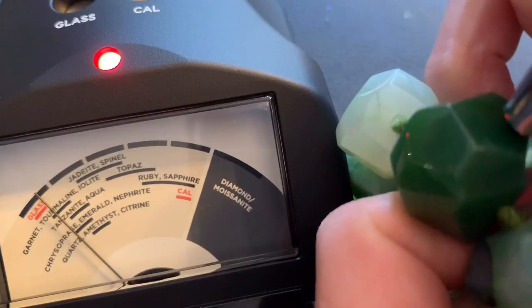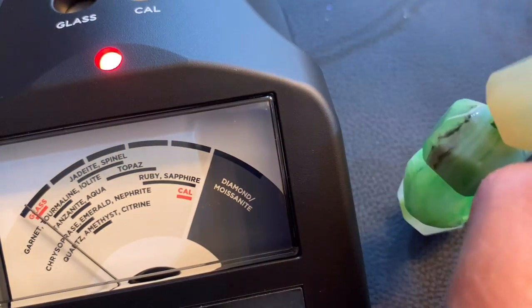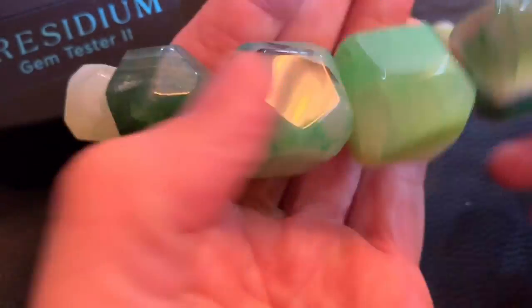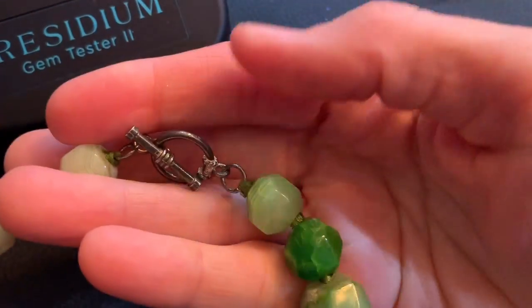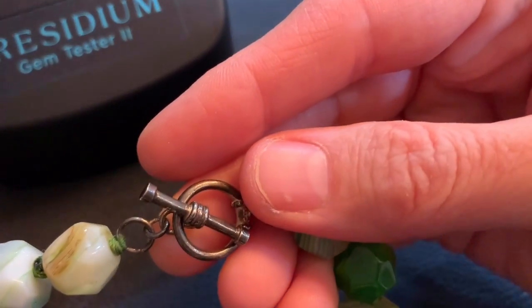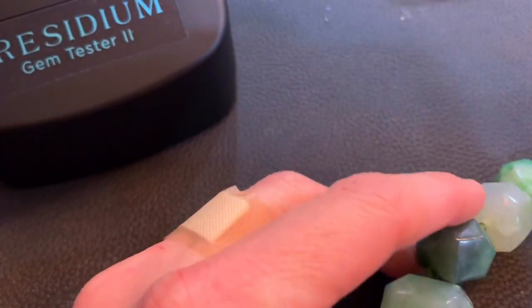Let's see what this one is — this is more green. I need to look up green stones, but it is definitely something. And look at the size of these beads. I mean, I might have a real treasure here. She felt like this was something special, but she sold it all to me as a lot. If you guys haven't seen the video of how much I paid for everything, go check it out.